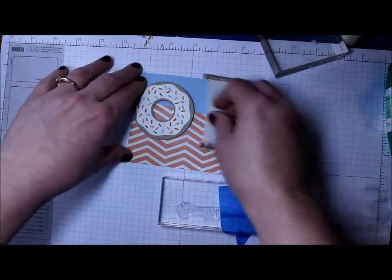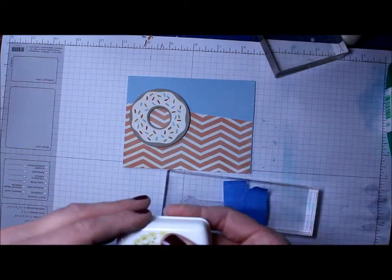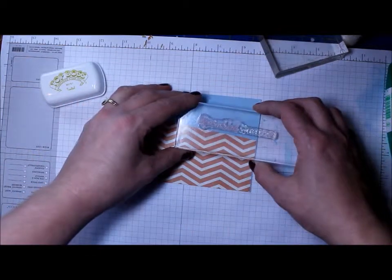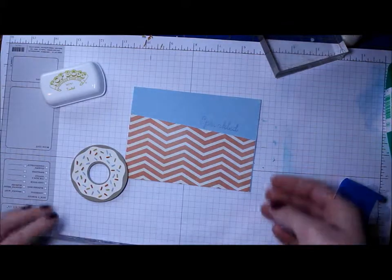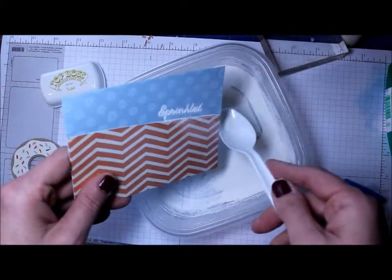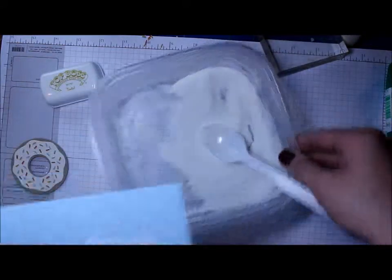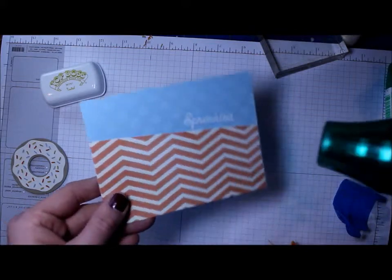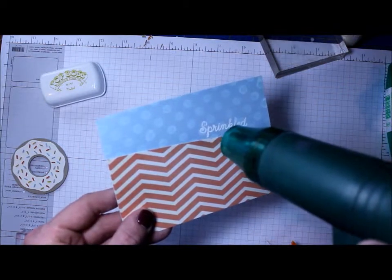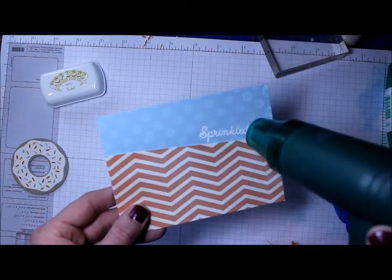I'm going to stamp and heat emboss it, so I used my embossing buddy on the cardstock, then lined up where I wanted the words, took the masking off, and stamped just the word 'sprinkled' using Stampin' Up white embossing powder. I was worried it might not stick to the pigment ink, but that wasn't a problem. However, part of the K and the L didn't emboss very well — still fine for the card, but it could have been better.